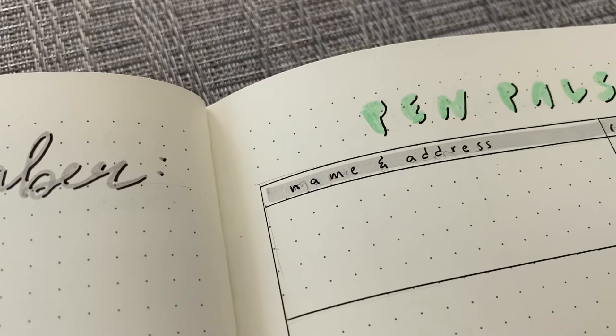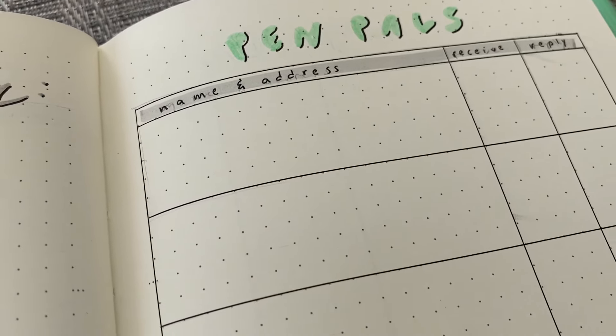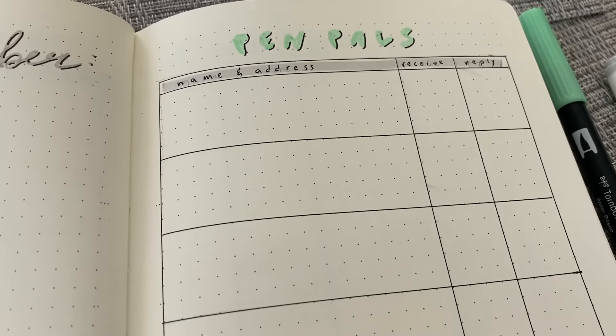On the right side, I just have a penpals page, which has a name, address, the date I received it, and the date that I replied.